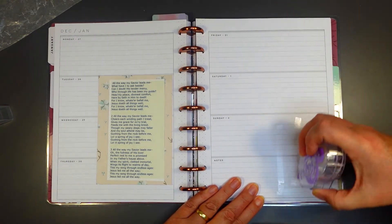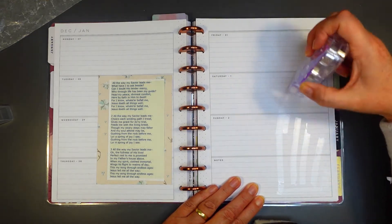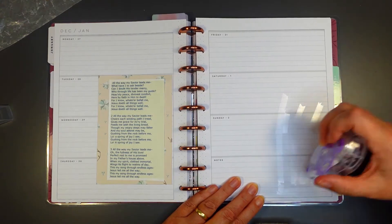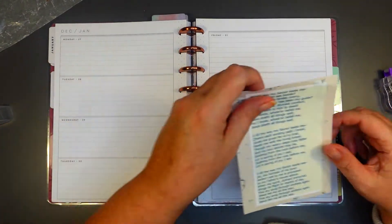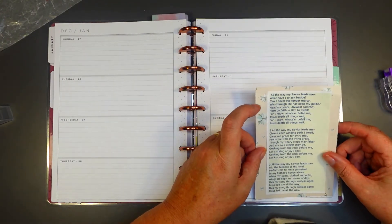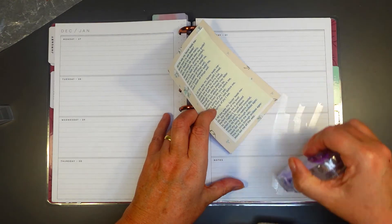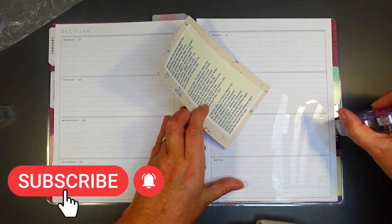I really wanted something to help me focus on the fact that I've had some really tough stuff happen this year — last year, I should say. And I think this is very much my mother-in-law's character: that at the end of the day...